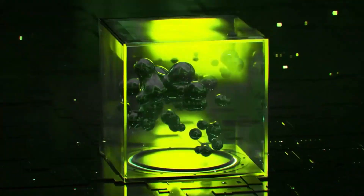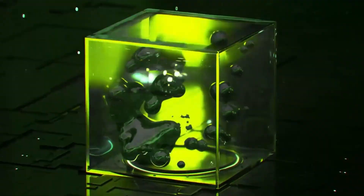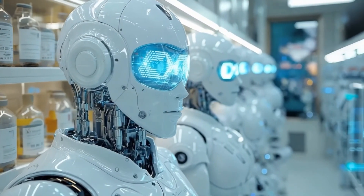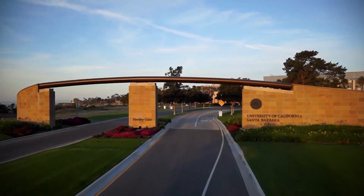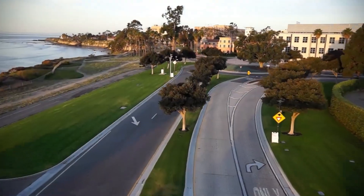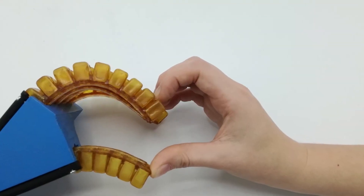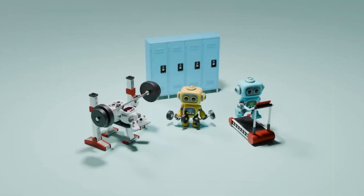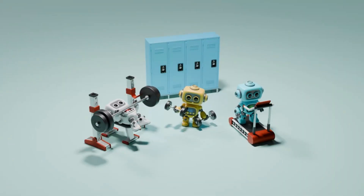These disc-shaped machines don't just move — they reshape, self-repair, and even mimic biological cells. Created by scientists from Dresden University of Technology and UC Santa Barbara, this innovation could be the first step towards self-healing machines, morphing materials, and even robots that assemble themselves like Lego blocks, but made of metal.